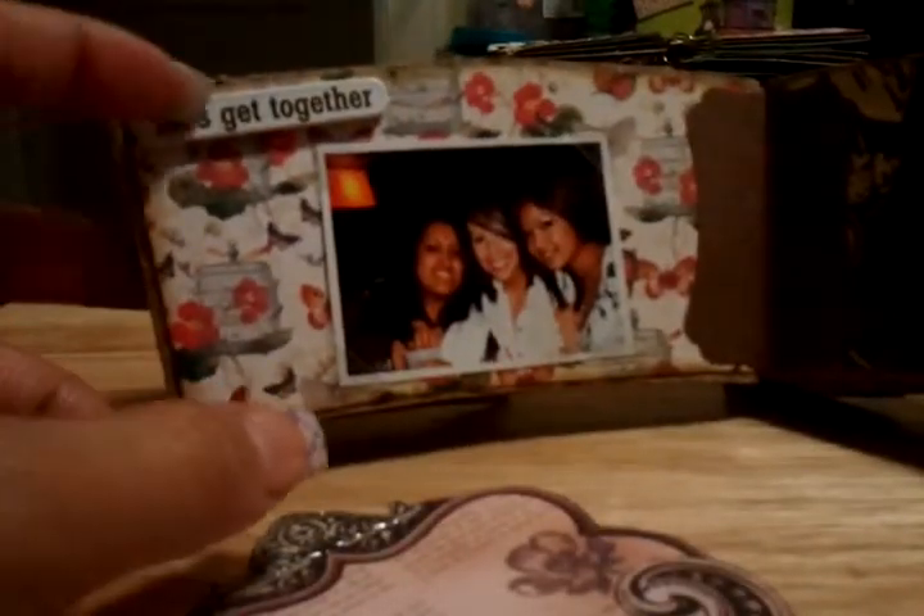I decorated a little bit, not too much, and I binded the coffee sleeves with my punch. I added little cute things in there — little sayings and inspiring quotes.